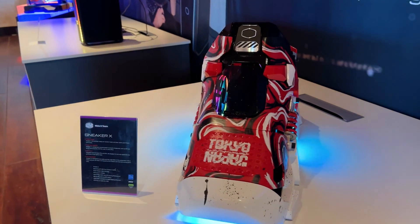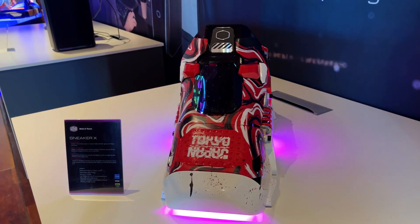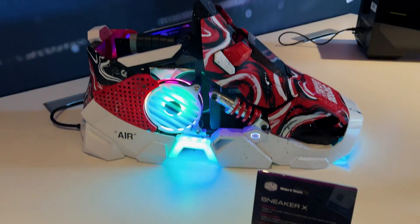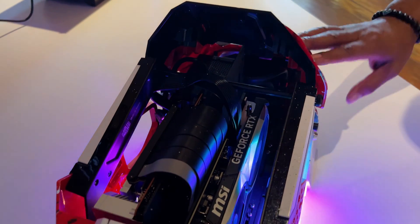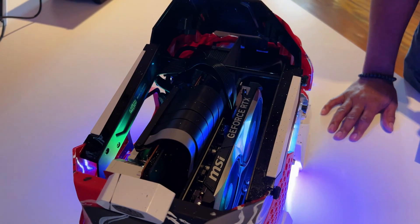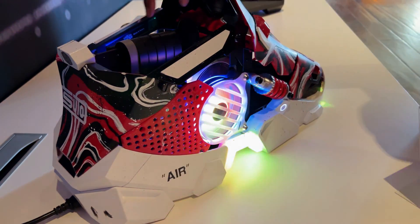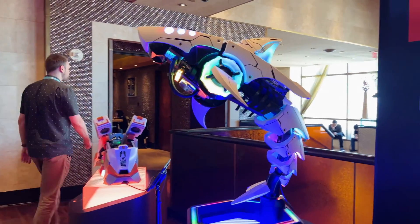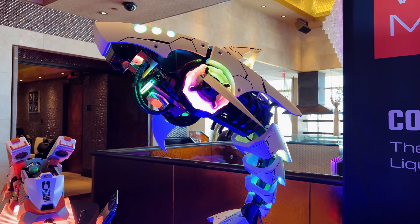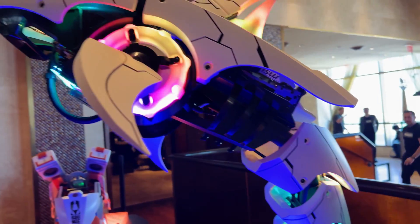This one here is our Sneaker X — a case design mod competition that a modder created, and we took that and made a fully functioning gaming PC out of it. This one comes with a 4070 Ti or 4080, which is right at the top of our GPU line. We could do a 4090 but those are just a little bit too long — I think the Founder's Edition would fit. So for the most part, it's 4070s and 4080s. Similar to the Sneaker X, this here is the Shark X — also a fully functioning gaming PC designed into a shark. Thanks for joining us at the Cooler Master Experience 2024, this is during the week of CES here in Vegas.